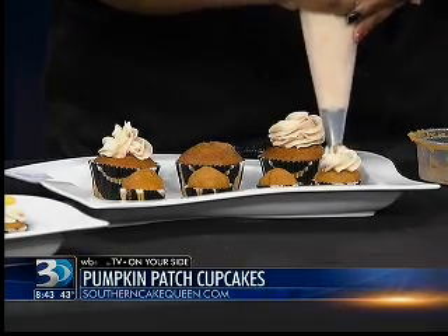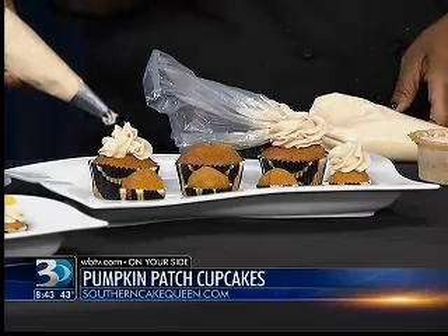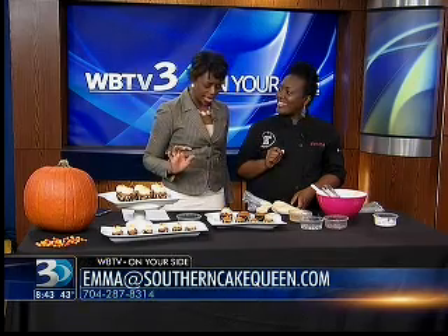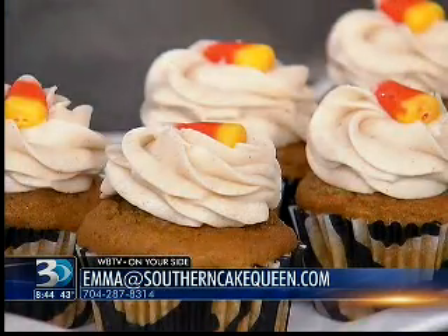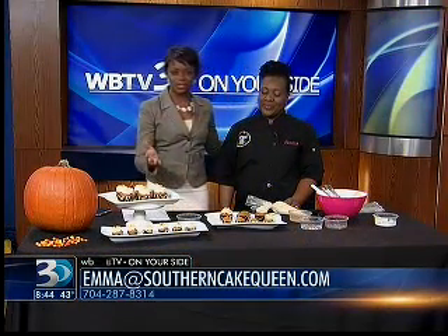We also do mini cupcakes as well — I brought some mini samples. And then we have some candy corn that we top it off with. We've got to wrap it up here. Look at that final product! I can't wait to taste them. I know they're good. I have no doubt in you, Ema. Thank you for coming in. You're welcome — this was a lot of fun and great to do at home.